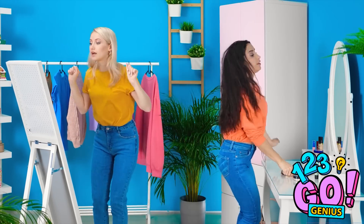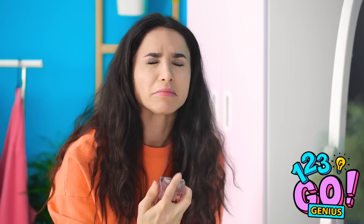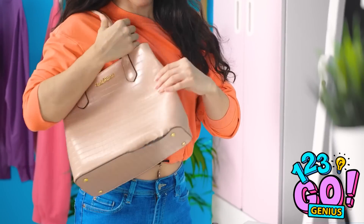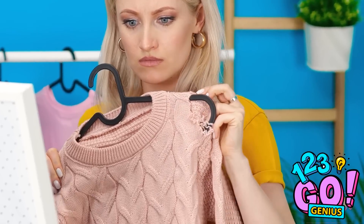Excuse me, I need the makeup table. Just need some powder. These earrings will help. Can't forget the brows. Hair is looking good. I love this perfume. This cardigan will do. I've got my purse! Oh no, it has a tear on the bottom! My sweater has a tear in the shoulder!